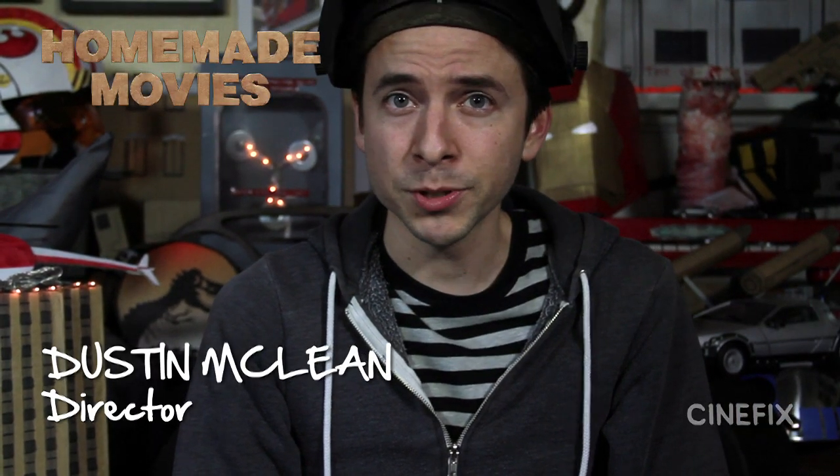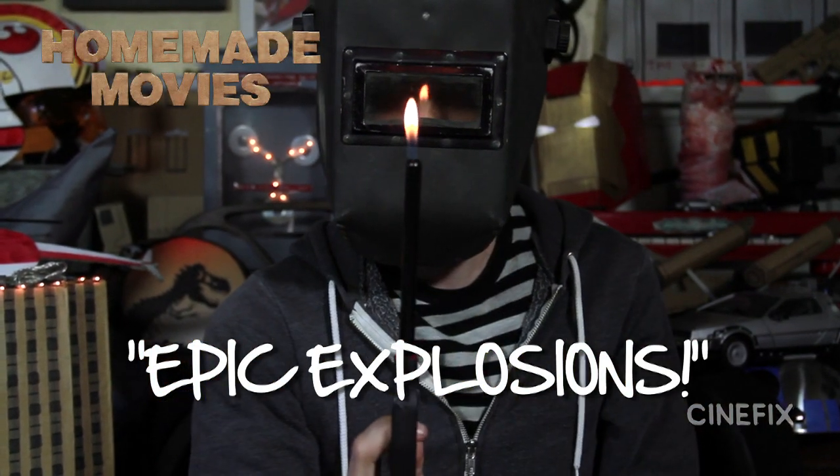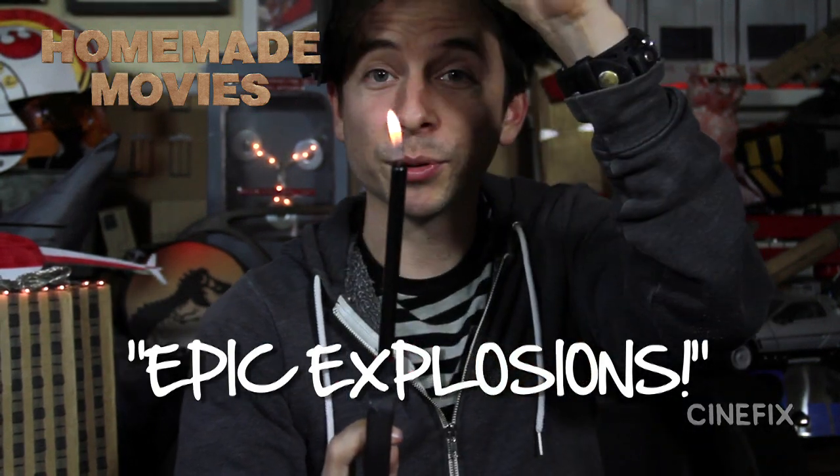Hi, I'm Dustin. Welcome to the special episode of Homemade Movies: Epic Explosions. Unlike that one — it was not epic.